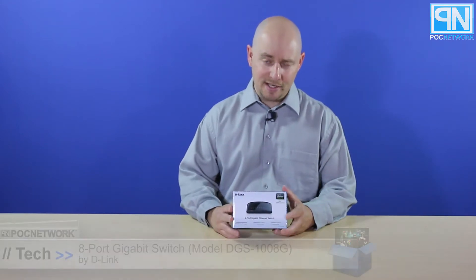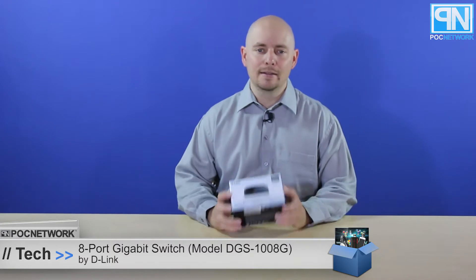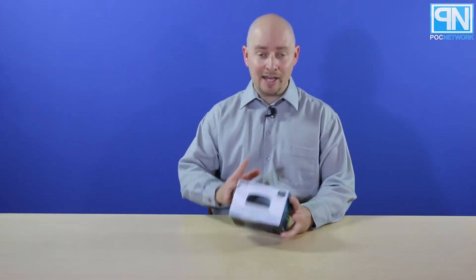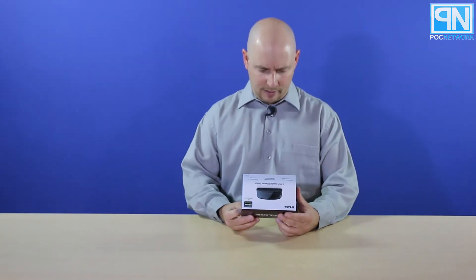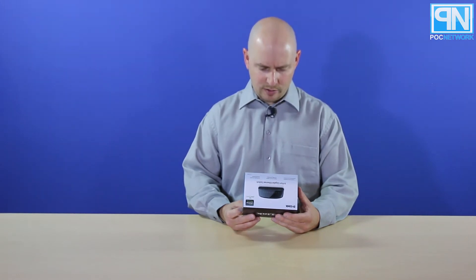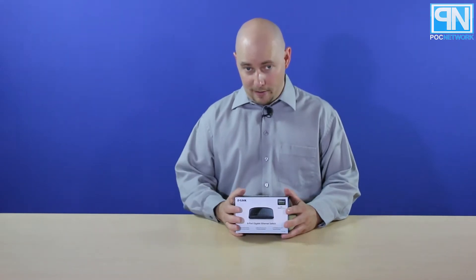PLC Network here. We have another unboxing today coming from the company D-Link. This is an 8-port gigabit switch. It's one that we've covered in the past, and this is actually a new version. It says hardware version D1, but this is kind of like an updated version of their 8-port gigabit switch.